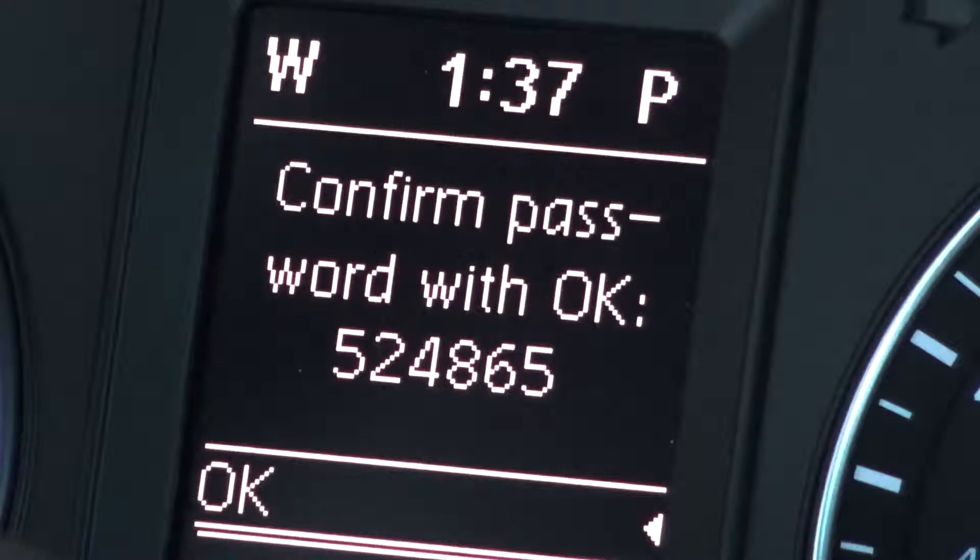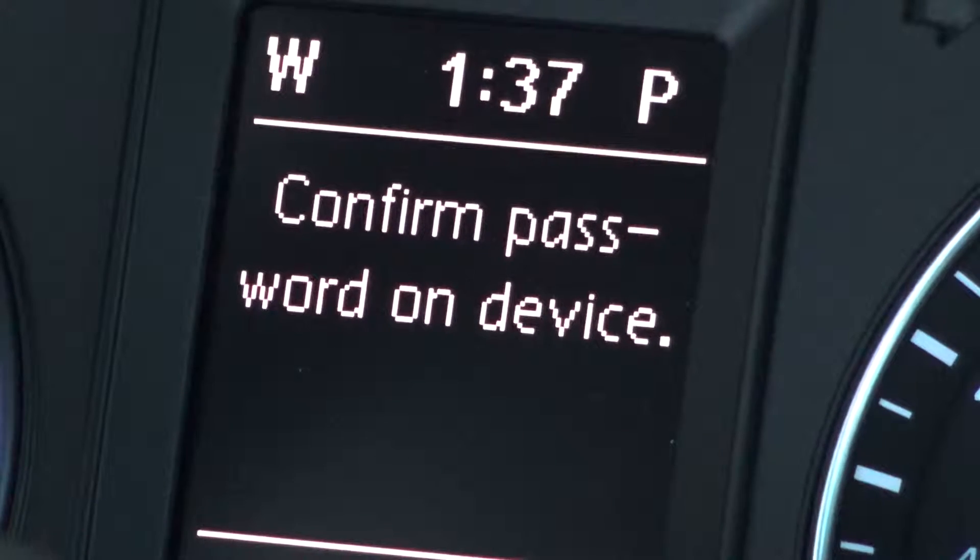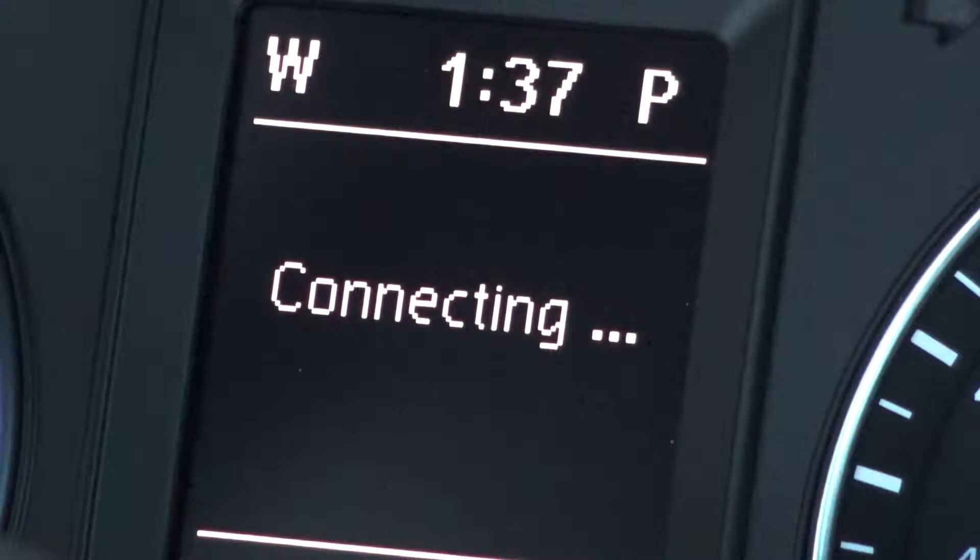Once the devices are paired, you will be presented with a menu system on the dash and on the console, which will show you your options and display phone information.